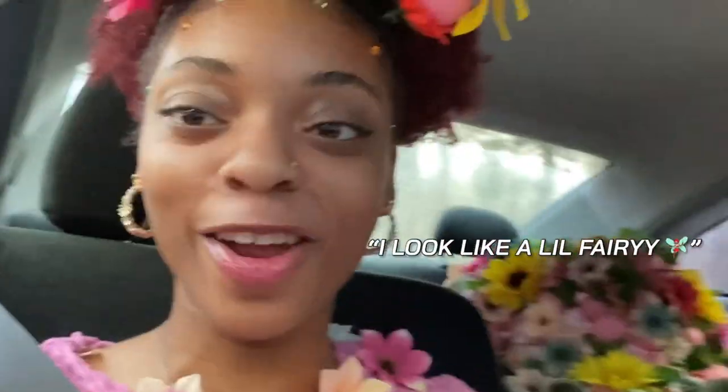Okay, the makeup is finished — I'm about to go take my pictures and my sister's gonna record. We're on the way to pick up our friend Angel, who's going to be taking my pictures. I look like a little fairy — a golf ball fairy!